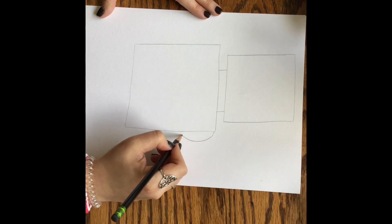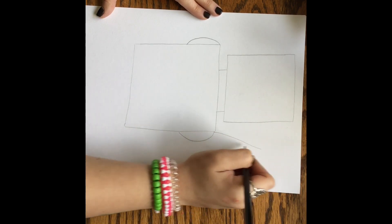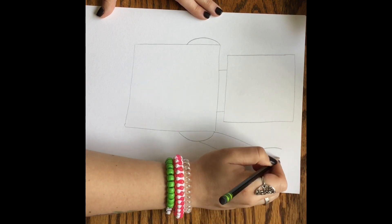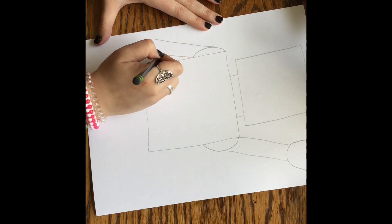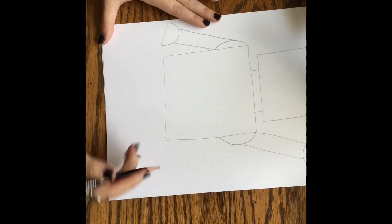Next up is going to be the shoulders for our robot, so I'm going to use a semi-circle — that's half of a circle. And then I'm going to draw some rectangles coming out of those semi-circles to create his arms. And his hands are another semi-circle, so it's not a full circle, it's like half of one. If you cut a circle in half, that's what his shoulders and his hands look like.